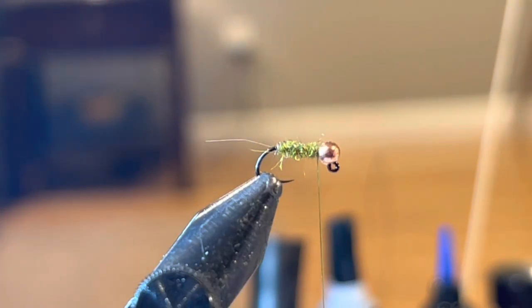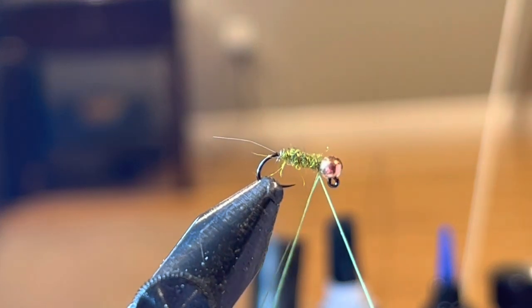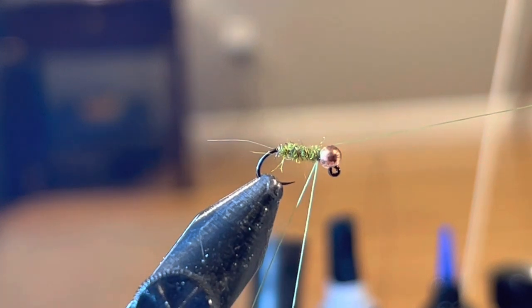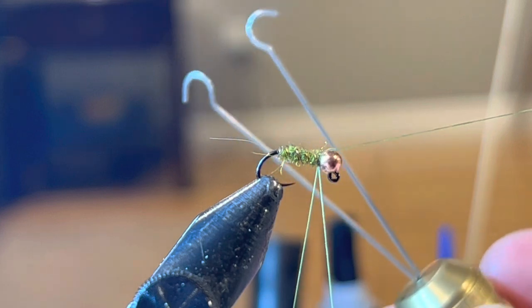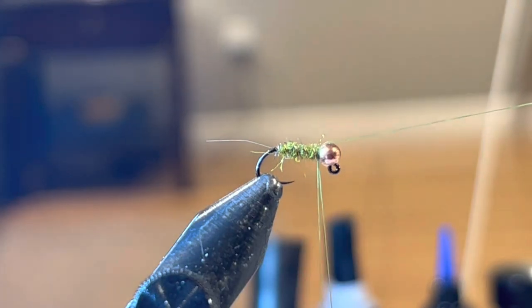I'm going to add a dubbing loop. The way you do that is you take your two fingers, put it around the thread, cross it over, come behind the bead and down, then around, do a wrap, and hang your bobbin on the cradle. Then I like to take my Stonfo dubbing loop tool and hang that just to create some space.